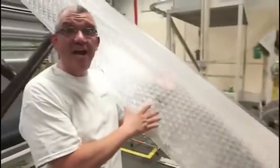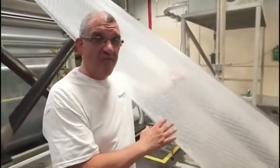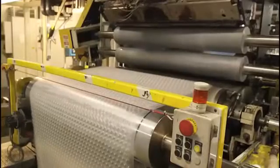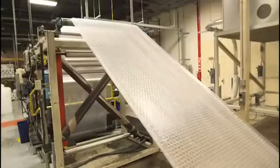Here we've made our bubble. We've made a 48-inch sheet of bubble here. The next thing that we do is start cutting it to size. We'll cut it in the width. We'll also perforate it, similar to paper towels, to the size that you need.